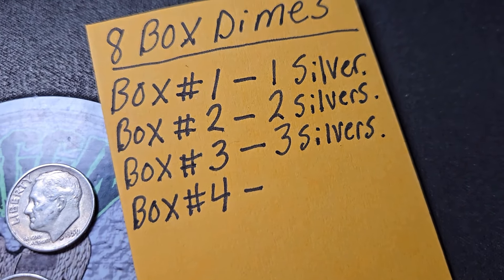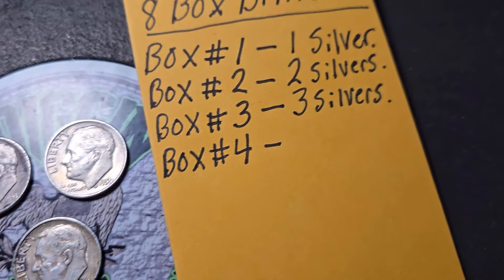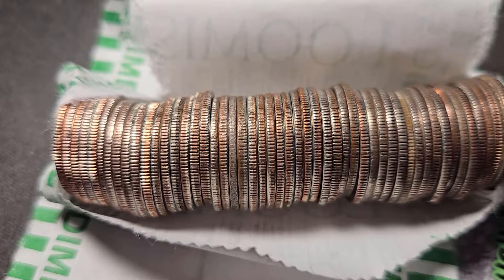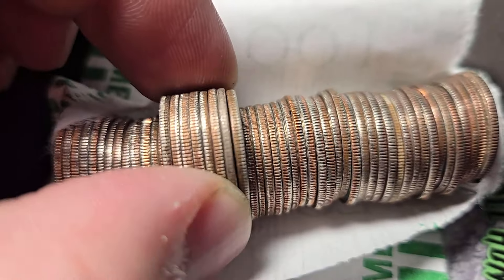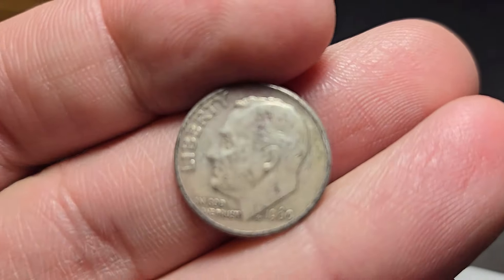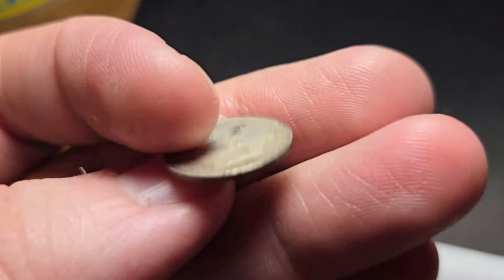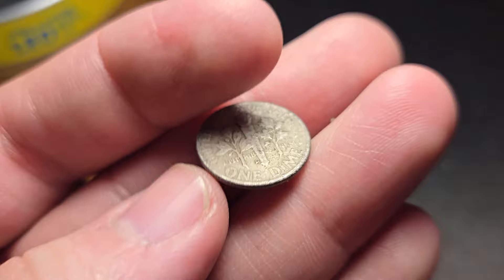We've done three boxes and we're at six silver dimes so far. Hopefully it keeps up. Let's keep on digging into box number four. At the halfway point — roll 19 of box four — I almost missed it, but then I looked closer. This right here is going to be a silver dime. It's not as white as the others; it has more of a dull color. 1960 Denver. It counts. So far, we have found silver in every box.